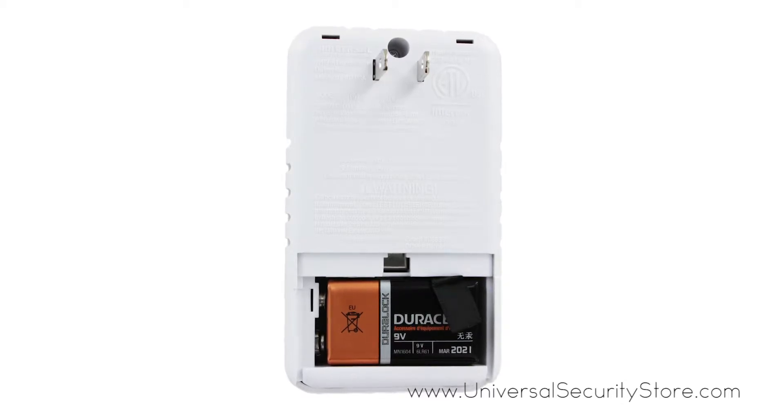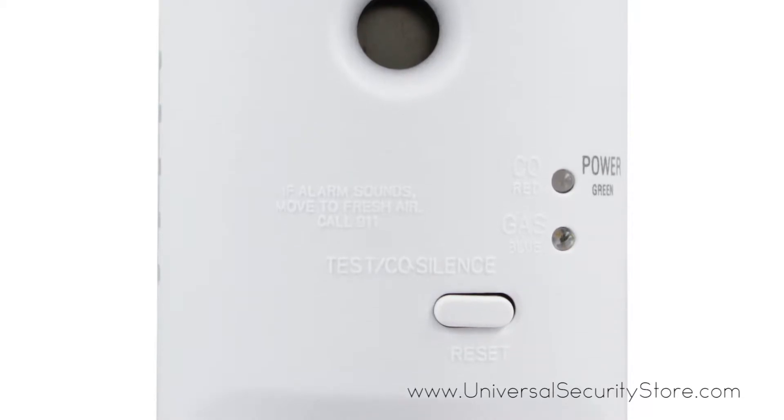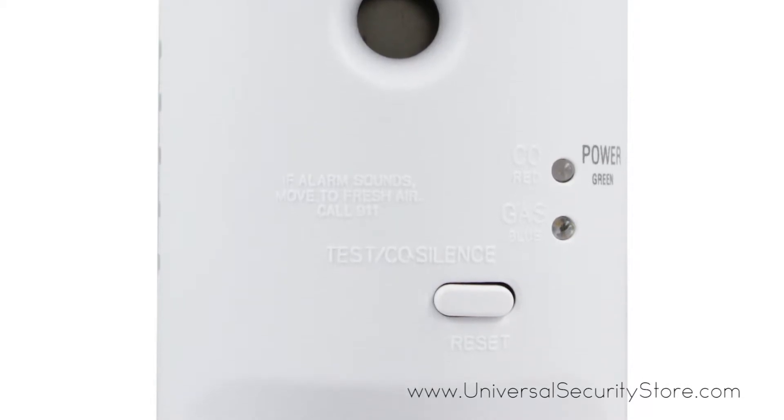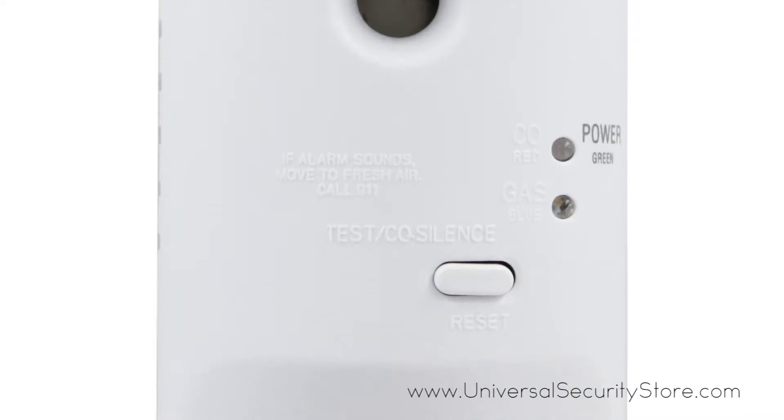A single silence/test button on the front of the alarm allows you to test your alarm, and LEDs indicating carbon monoxide and natural gas let you know your alarm is functioning at a glance.